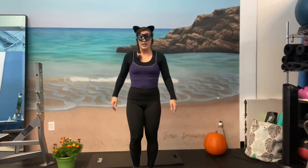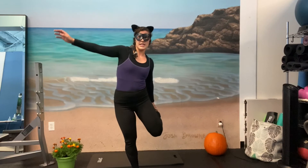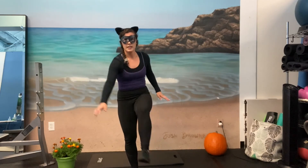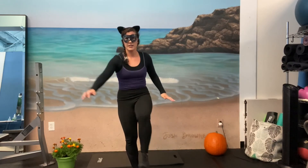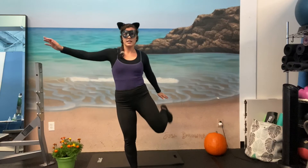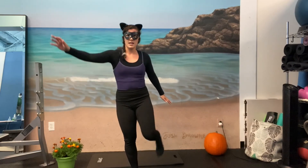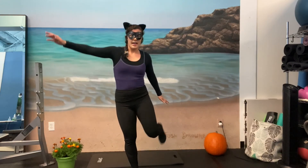Other side. So right hand reaches for the left toe, left hand reaches for the left heel. Two, three, four, five — core engaged — six, seven, eight, nine, ten, eleven, and twelve.